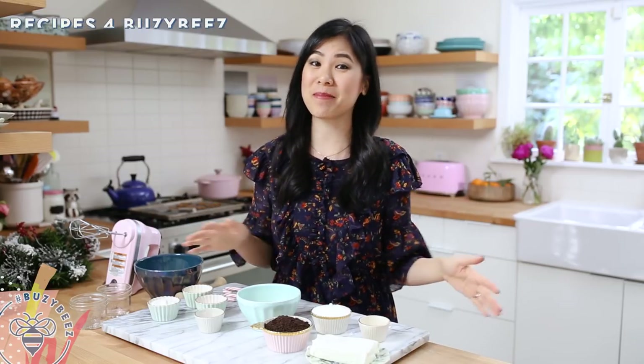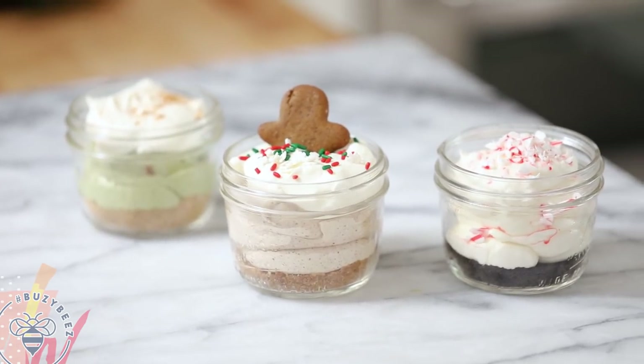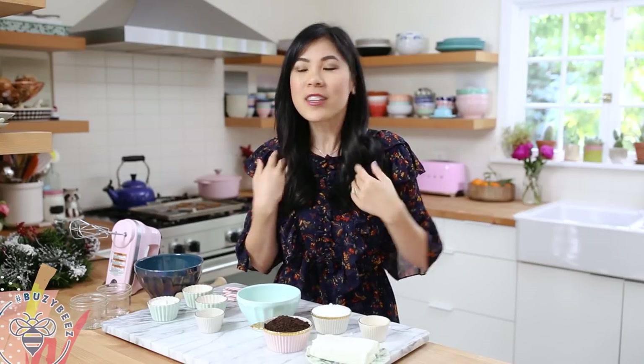Hey, Busy Bees! It's Zong and we're back for another Sunday Recipes for Busy Bees. Take five minutes to make these three no-bake cheesecakes that are super quick and easy. I put a festive spin on it so it'll satisfy anybody's sweet tooth.